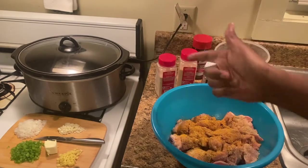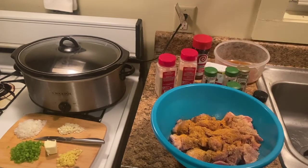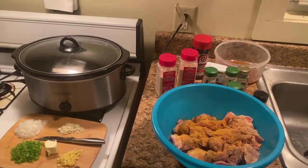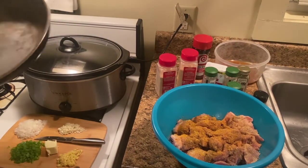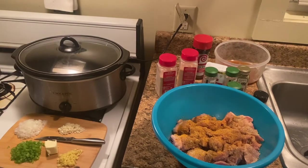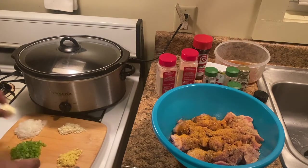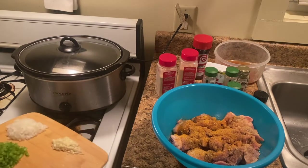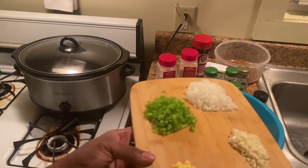We got our crock pot already on — it's on high. And we want to start our pan. We're going to put some butter in a pan — got a pan right here, it's old faithful, kind of beat up but I like it. Then we're going to throw our butter and our vegetables in here and soften those vegetables up. Over here we got our vegetables all diced up nicely.